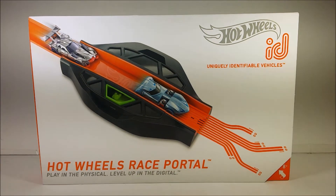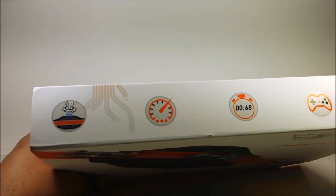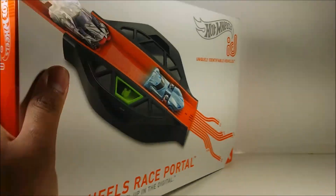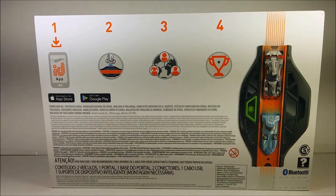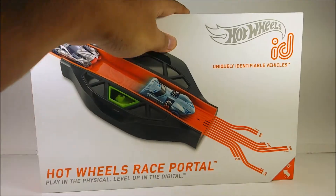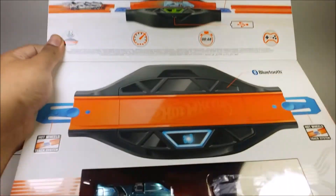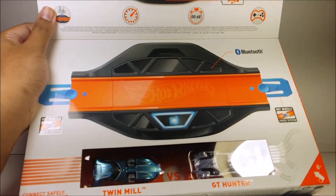So, this is what the packaging looks like. Here's the side, here's the top. And yes, this is the international packaging, because I have a bunch of letters right here. Here's the back of it — international packaging, of course. And also, this thing can fold up. See everything right here. And the two exclusive cars, well, the colors, not the cars. I'll tell you why in a minute.